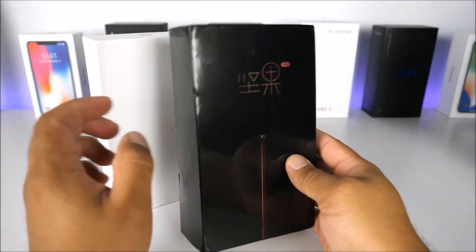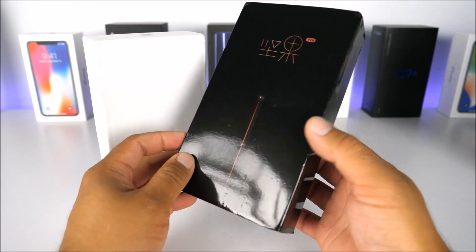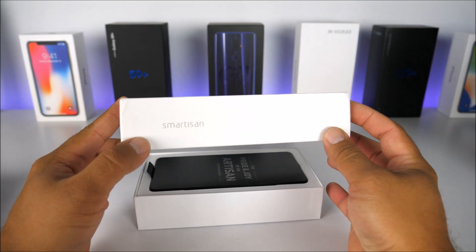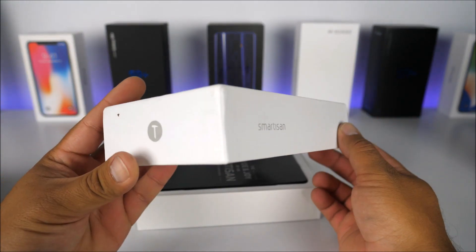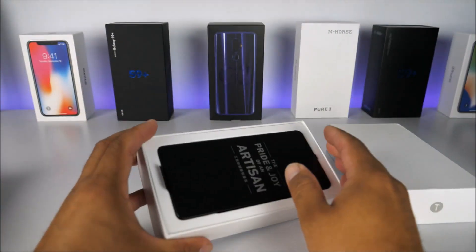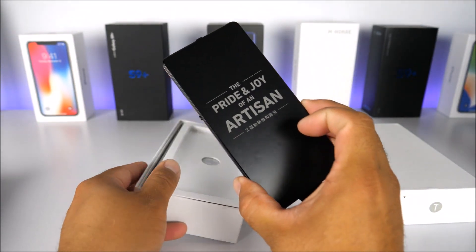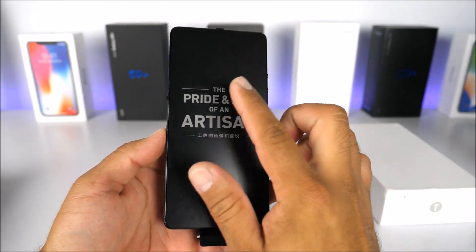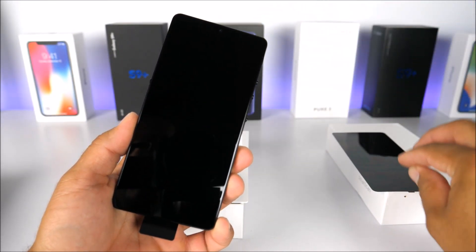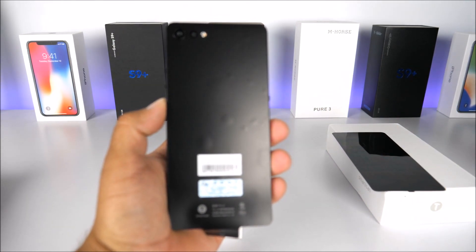This cover looks kind of cheap — it makes you feel like you're buying a $50 phone. I don't know why they went with the glossy material. Opening the box, we have the Smartison logo and the T logo. Inside, we have the device, which I've placed back as it came from the factory. On the front there's a protector that reads 'the pride and joy of an artisan,' which is a really nice message.